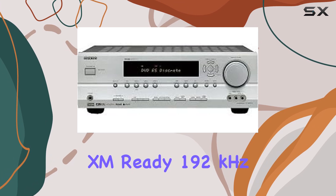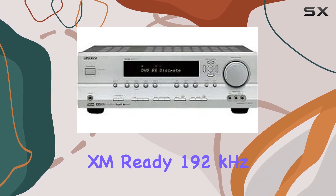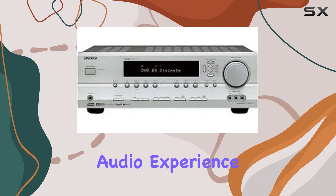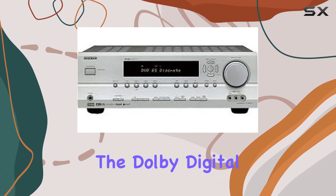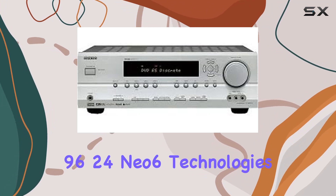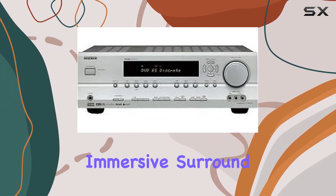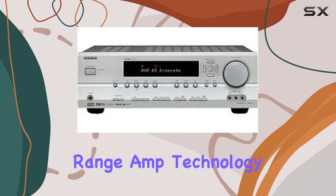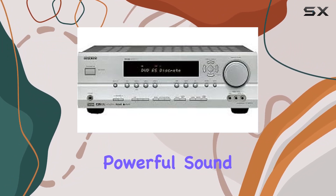Key technology features like XM Ready, 192 kHz 24-bit AD converters, and Cinema Filter enhance your audio experience. The Dolby Digital EX, Pro Logic 2, and DTS Neo:6 technologies contribute to immersive surround sound. Additionally, the WR80 wide-range amp technology ensures noise-free, powerful sound.